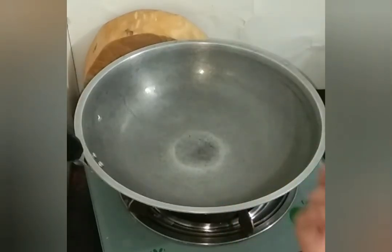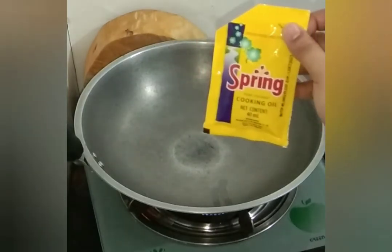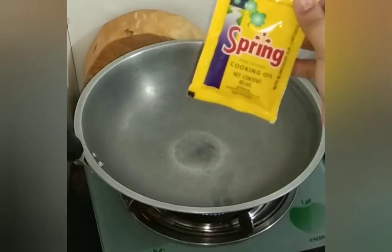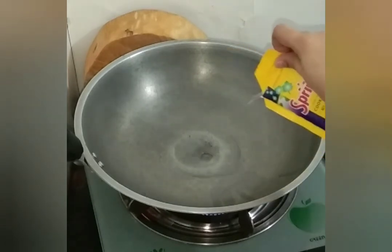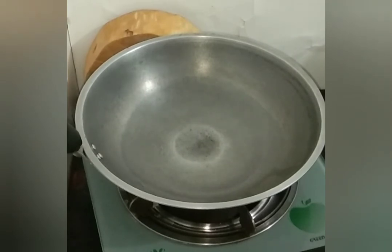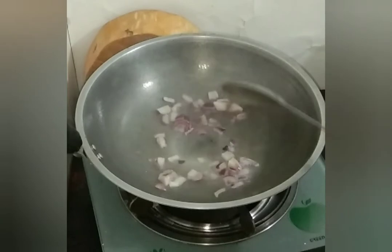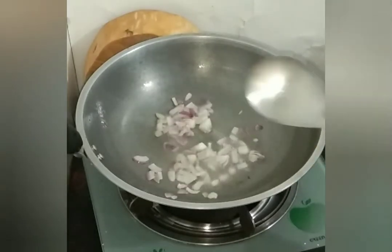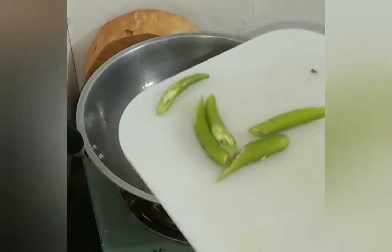Update ko kayo guys — nahugasan ko na po ang ating kawali, malinis na siya. Magigisa na po tayo ng ating mga sangkap. Papainitin po ulit natin yung ating kawali and then magigisa na po tayo. Since mainit na ang ating kawali, maglalagay na po tayo ng cooking oil. Dahil naubosan na po pala kami dito ng aming sangkap, bumili na lang po kami ng mga mani-liit. So maglalagay na po tayo ng ating cooking oil. Since mainit na ang ating kawali, magigisa na po tayo. First, sibuyas. And then, wala na po kaming red na sili — green na sili na lang nandun.